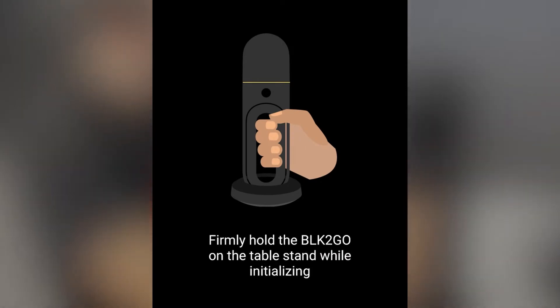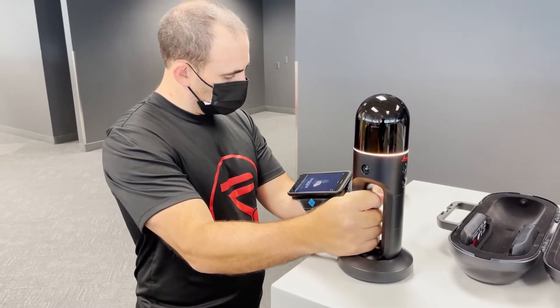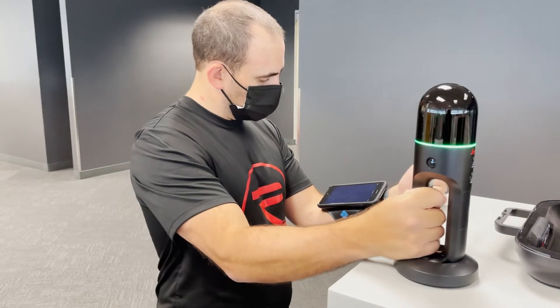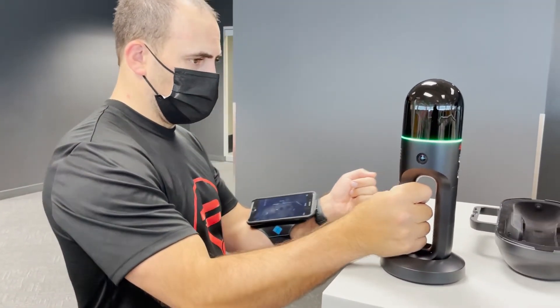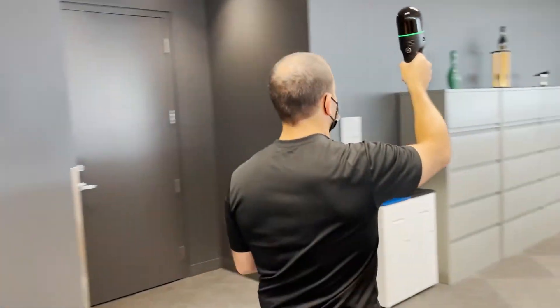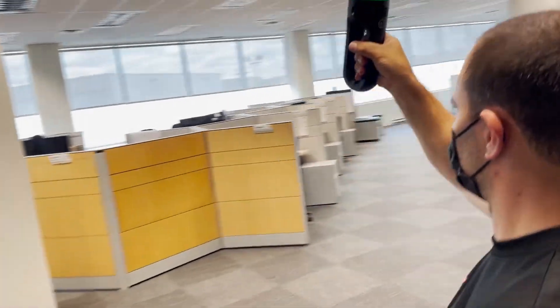At the end of your scan, we'll return the scanner to its base to come full circle and end the data collection. When the yellow light turns green, that means the scanner is ready to go. Simply pick up the scanner, hold it slightly out in front of you, and start walking through your space. The slower you walk, the denser the scan data that you'll collect.